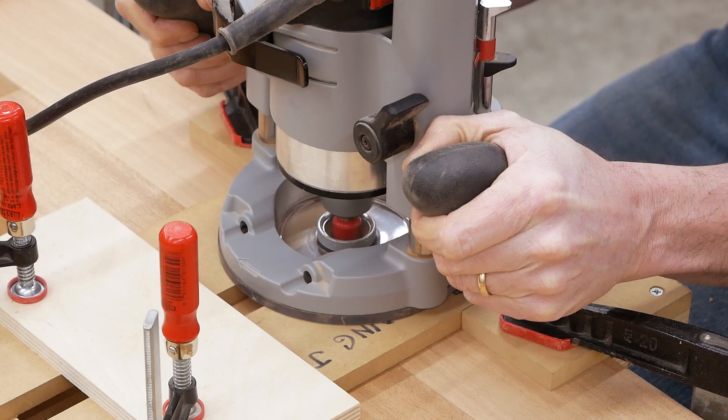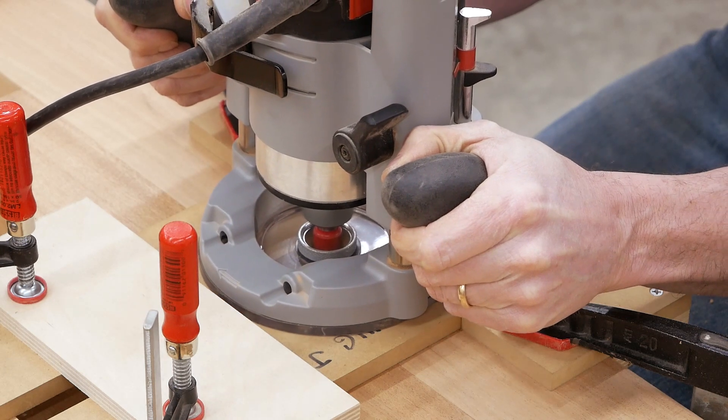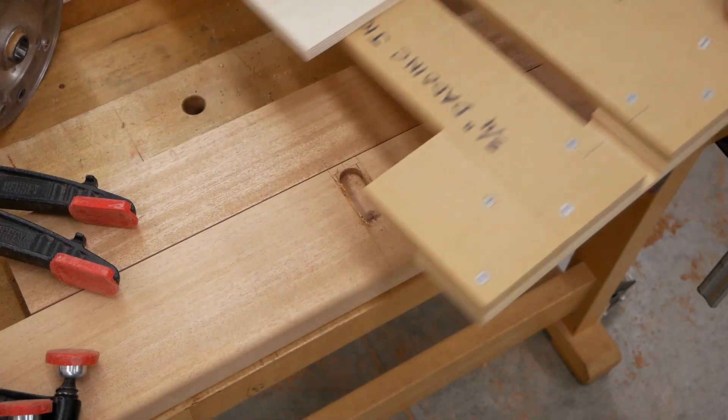Route this mortise a quarter inch deep in several passes. Once it's routed, chisel the end square.